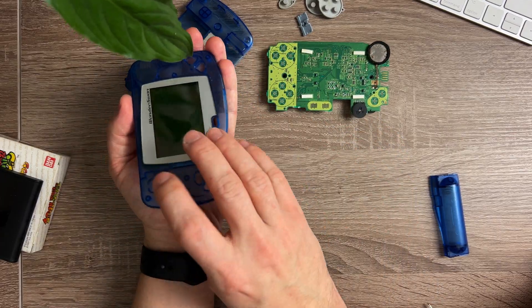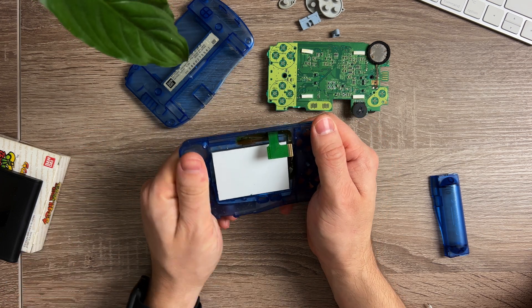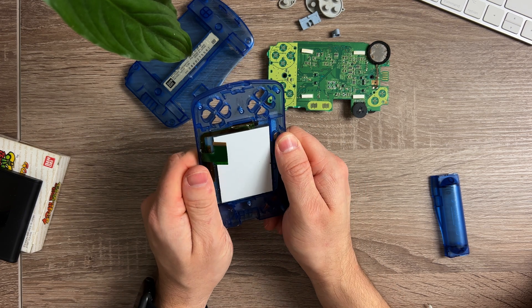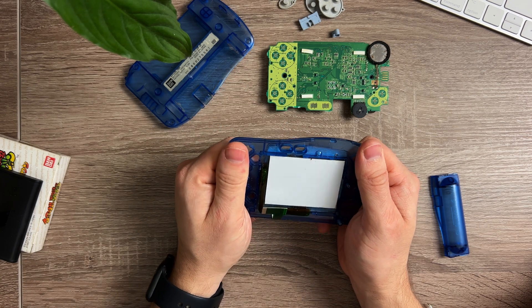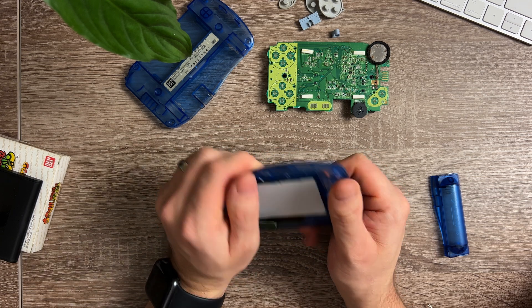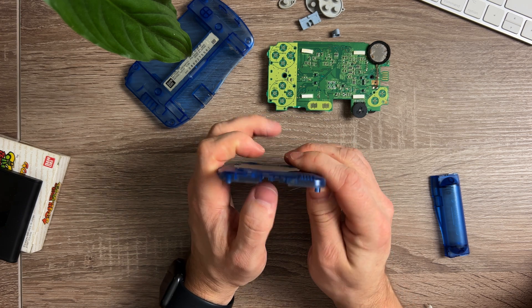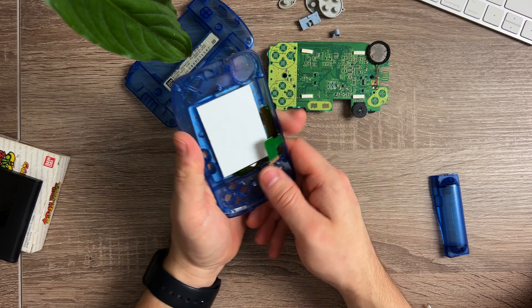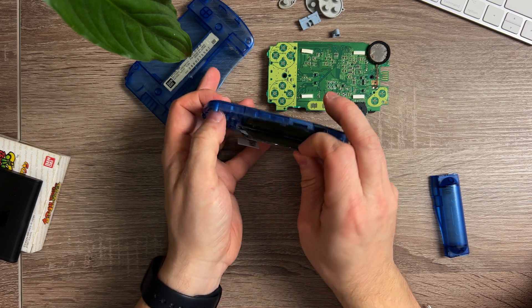Luckily for me, all the buttons are the same — that's some good cost-cutting design by Bandai. The way I tend to get the screens out of things like this is to give the plastic a bit of a wiggle. Not too much, obviously, as the plastic is getting a bit old now and is probably a bit brittle — you don't want it to break. Just enough to try and get a bit of movement on the double-sided tape. There's actually a bit of flex on the front lens, so you could push against that if you're stuck. Then you just need to carefully pry it out — it is glass, so it does need a bit of patience. And there we go, the screen's out.